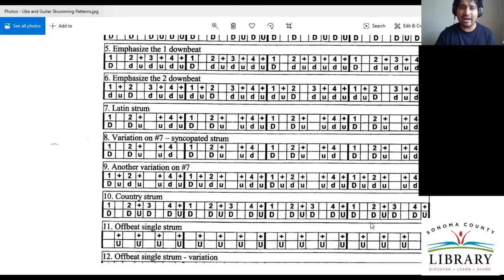Once you have the chords down, you can really focus on these other patterns. For example, the Latin strum — there's no downstrum on the three. That's really tricky in the beginning because your finger already wants to go down. Be one and two and — and three and four and. That's why it's incredibly important to say it out loud.